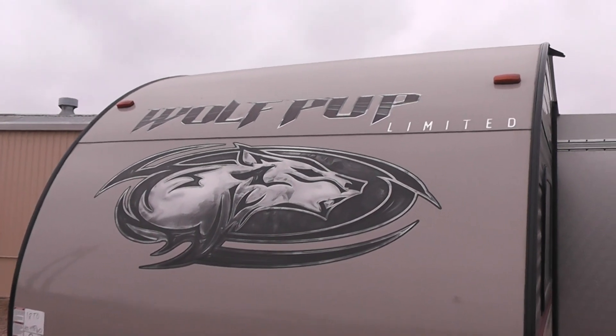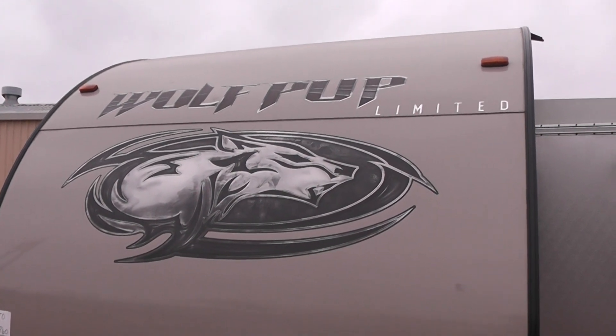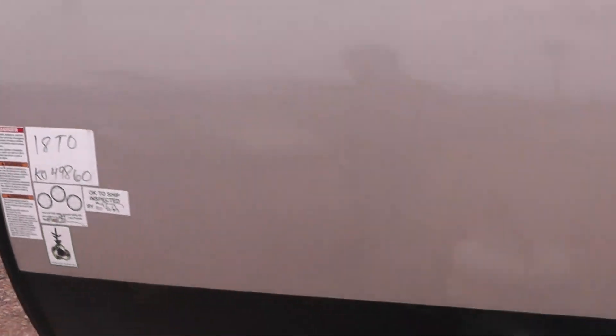Good morning. This is a video for Jim Hollister. Hey Jim, I'm just going to do a quick run around on the Wolf Pup. This is the 18TO that you guys came out and took a look at the other day, so just a reminder.